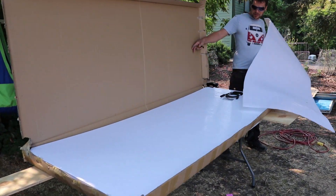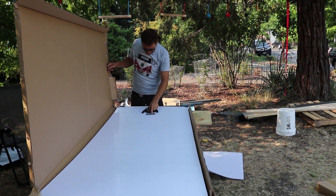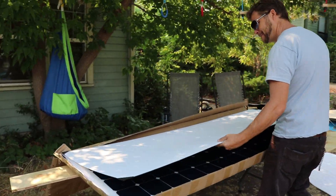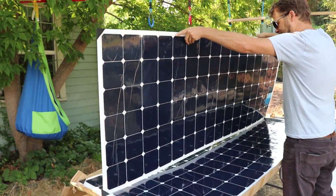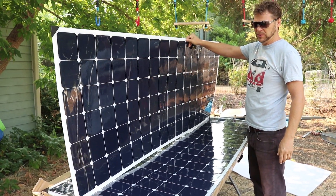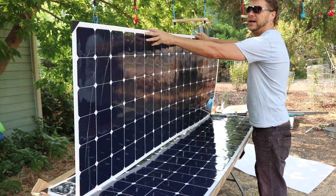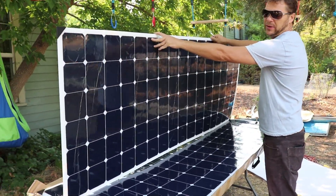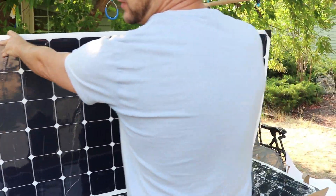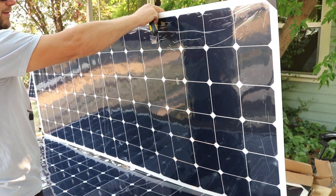Here are our panels. They have the diode bridges on the back, 330 watts. As far as I know, these are the largest flexible panels you can get. Any larger and they obviously become quite a handful. They're about 7 feet by about 30 inches, so they're 16 by 6 cells, with cells being roughly about 5 inches.